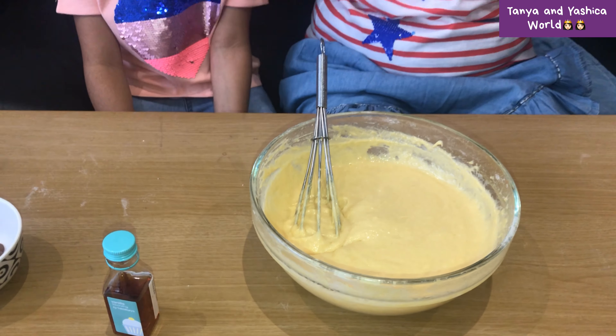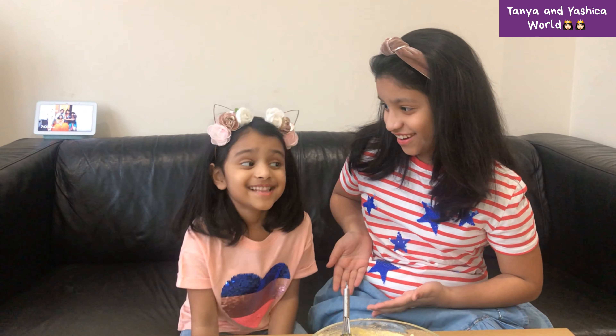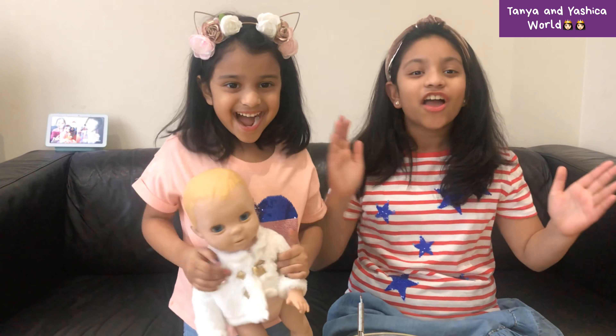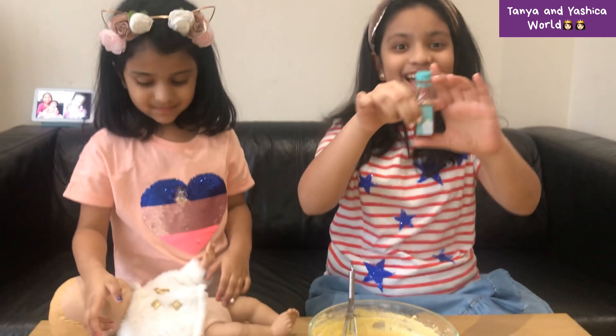My sister said she saw a special guest coming — we need to see who that is. It's Lava! Now let's add the vanilla essence.